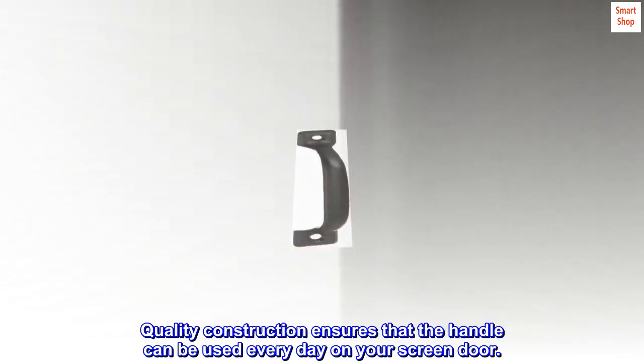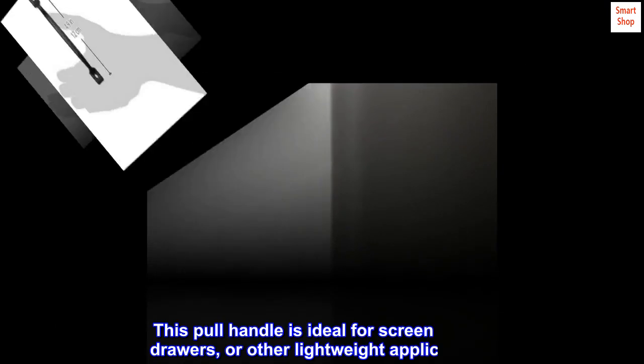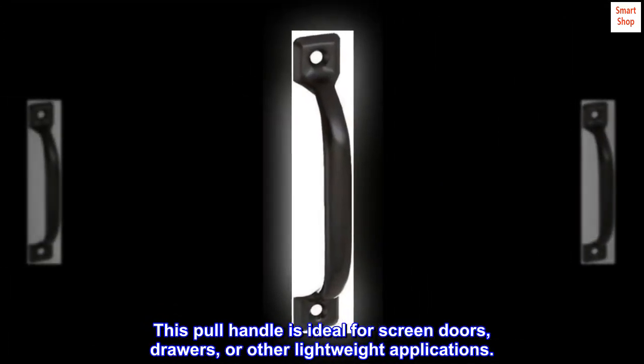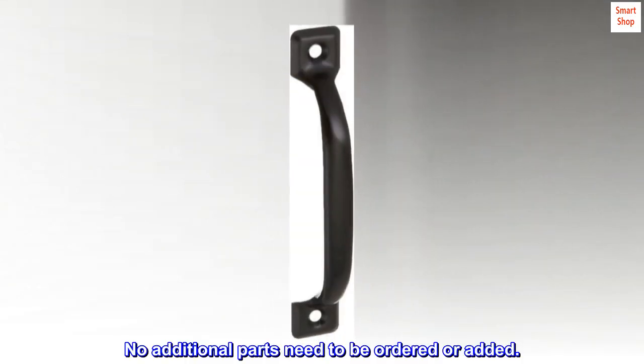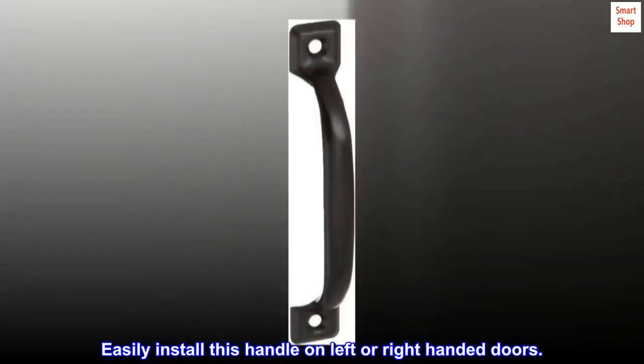Quality construction ensures that the handle can be used every day on your screen door. This pull handle is ideal for screen doors, drawers, or other lightweight applications. All installation hardware is included — no additional parts need to be ordered or added. Easily install this handle on left or right-handed doors.